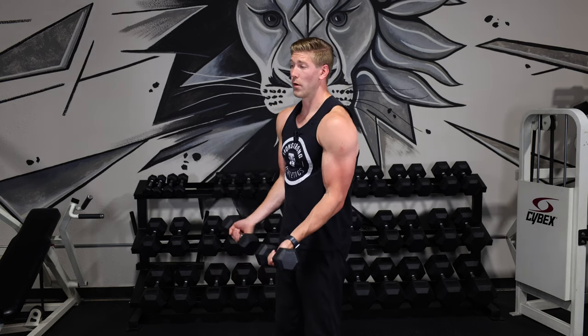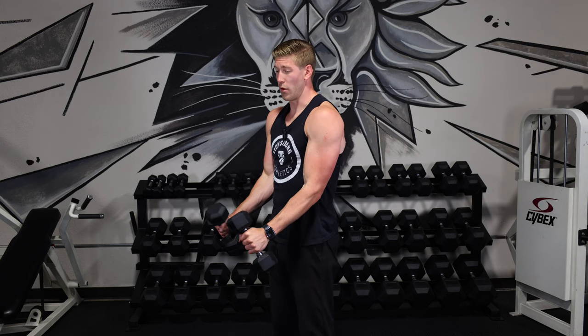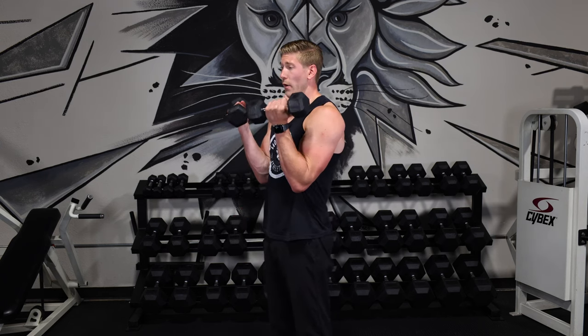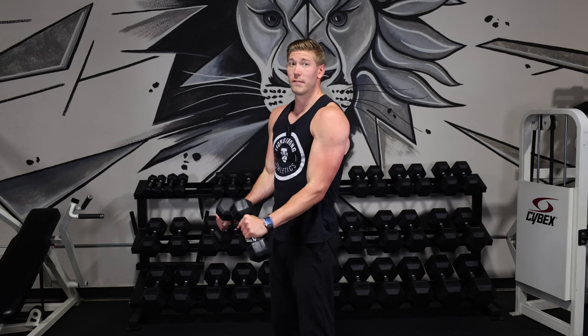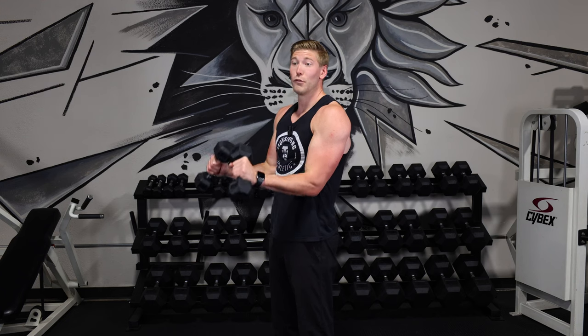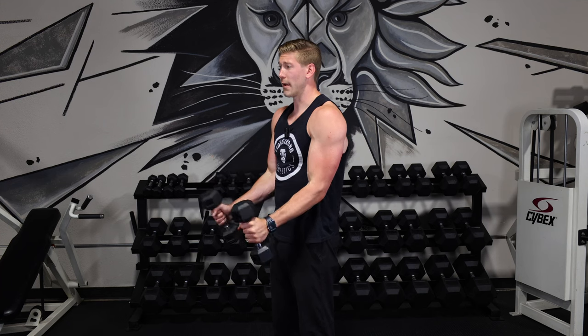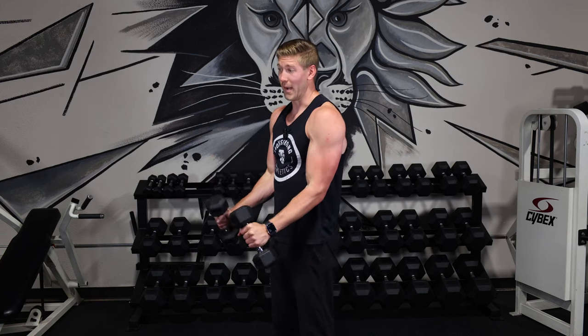I'm grabbing some 10s. It's going to be a big drop if you want to be able to get to 20 to 30 reps, because this exercise lasts such a long time. If you think about a regular bicep curl it might be one second up, one second down — this one is one to two seconds up, one to two seconds down. So the typical set is going to last well over 40 seconds, especially if you're doing 20 to 30 reps — it could be well over a minute.